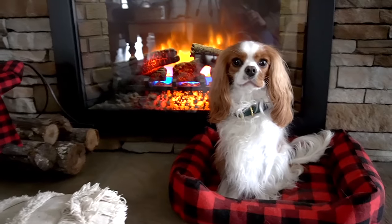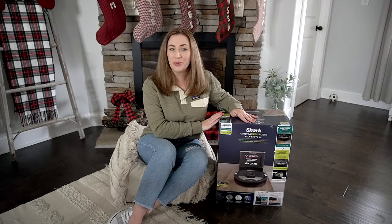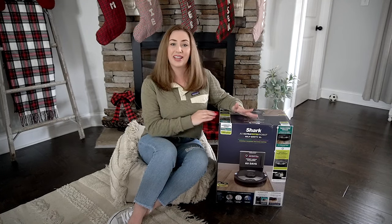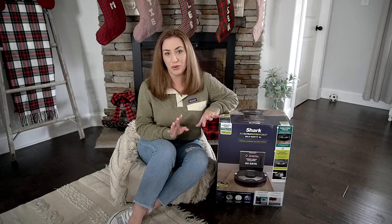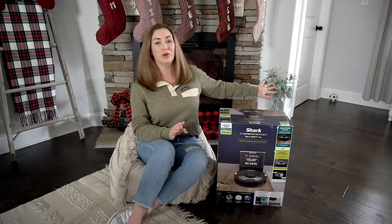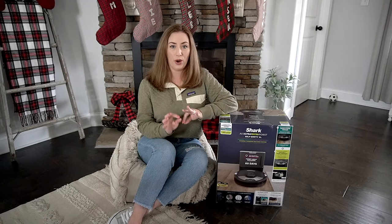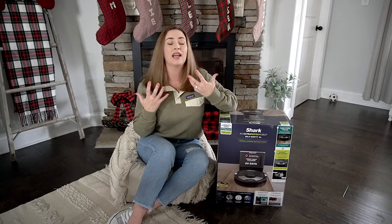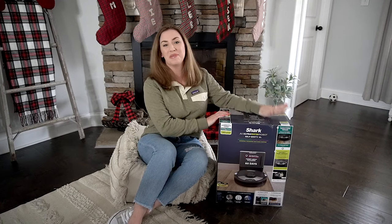My dog is the main reason why I bought this new Shark AI Ultra Two-in-One Robot Self-Empty XL — and that is a mouthful, so I'm probably only going to say that once. I have a Cavalier King Charles Spaniel and she is white and she sheds heavily year-round. We have very dark wood floors, so trying to keep up with her heavy shedding every single day is — I can't even explain how annoying that is. So I convinced my husband to get this for me for Christmas.